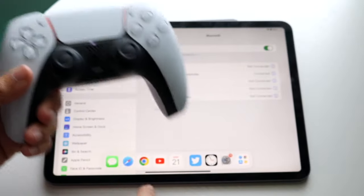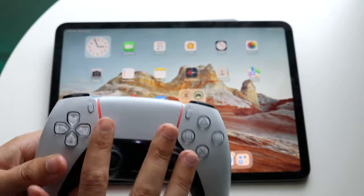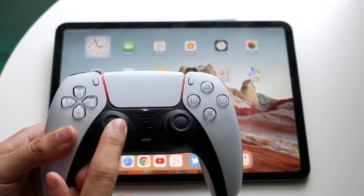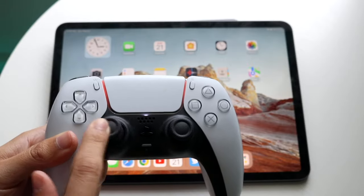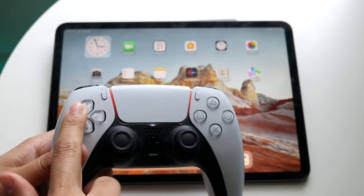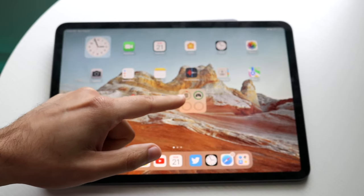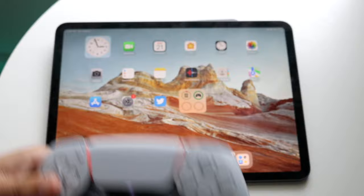Whichever games support a PlayStation 5 controller, you can now utilize it. Another way to tell the controller is fully compatible is if you move the controller and it moves the icons on the top — the D-pad works too. And if you have a battery widget, you can see it now shows the PlayStation 5 controller battery level.